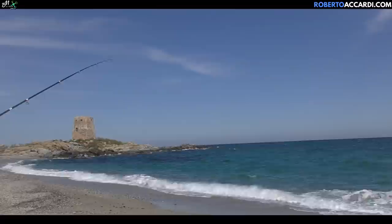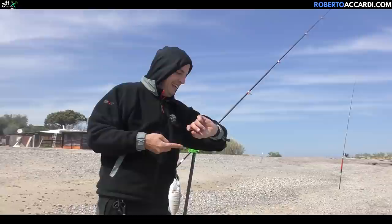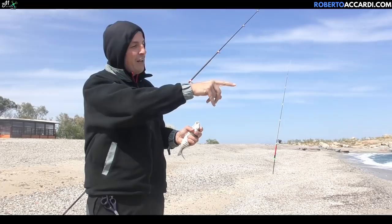I don't feel anything yet... there it is! A nice mormora on the renicola — a bit unusual, for what must be around three in the afternoon. On the renicola, at medium distance. If the size increases a little, it could start to get complicated lifting them out of this steep drop-off. We'll see how to solve the problem.